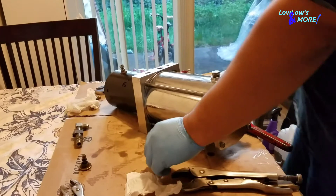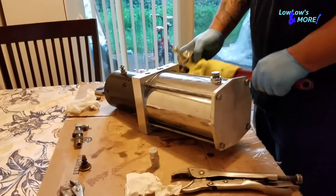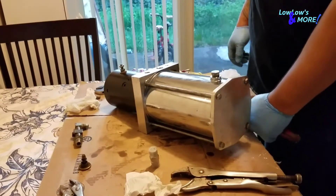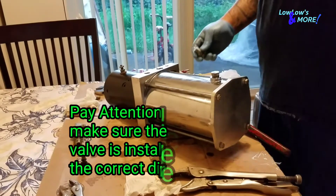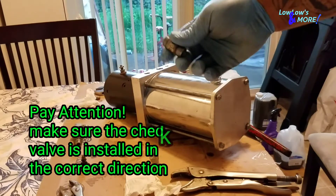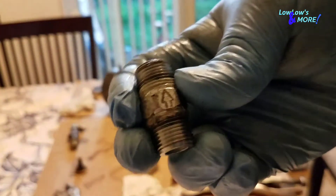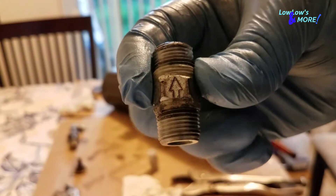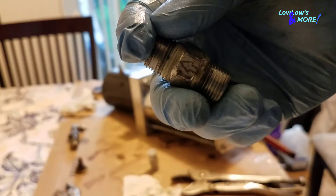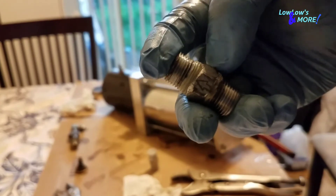Without a bench vise, what I did was use a pipe wrench and took it off with the crescent wrench. It is very crucial that you put these on the correct way. Fortunately, this one actually has an arrow — it tells you the flow of the oil. It only goes one direction and cannot go another way. That's why it's a check valve — it stops the oil from going back in.